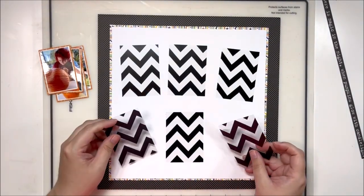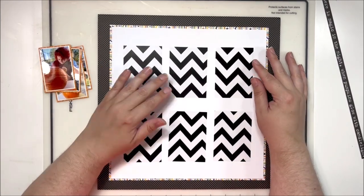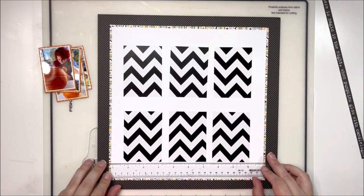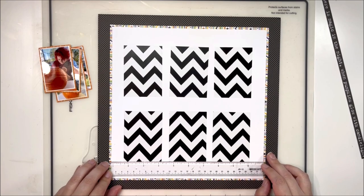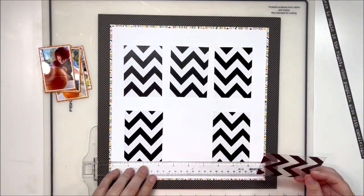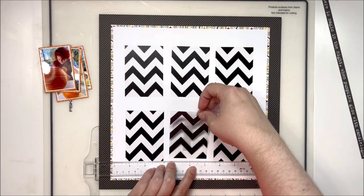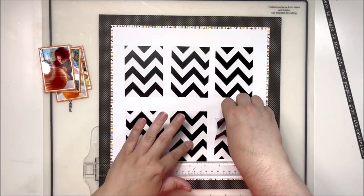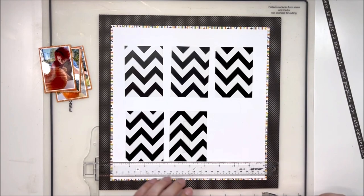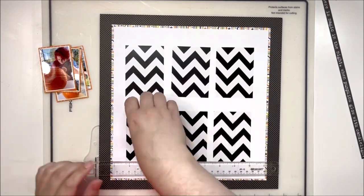I'm cutting into this acetate — this is also from Bella Boulevard and I believe it's called Black Chevrons. This is going to be the base for my grid layout. These are cut to three-and-a-half by two-and-a-half, and I'm just going to tape them right down the middle because I know that part's going to be covered. There is some sort of acetate-friendly tape that exists in the world, but I've always just used regular tape or staples to attach my acetate and not really worried about it — just cover it up.